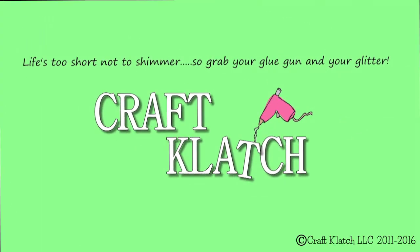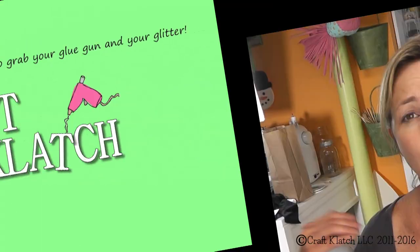Hey everyone, it is Mona here at Craft Clotch. So today we're going to make a bowl — a resin bowl.